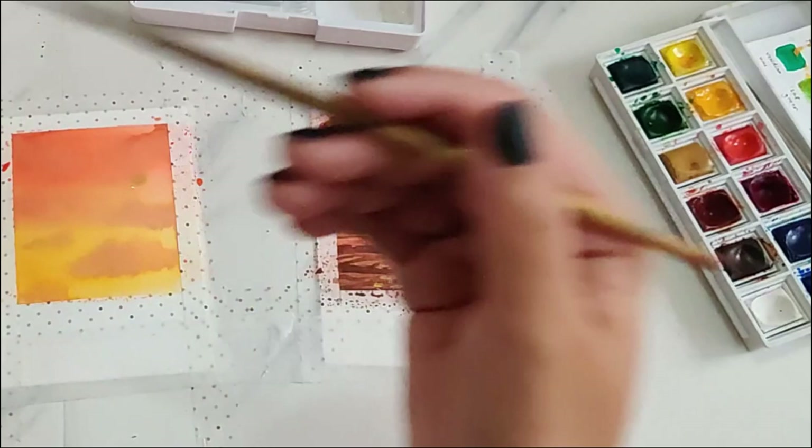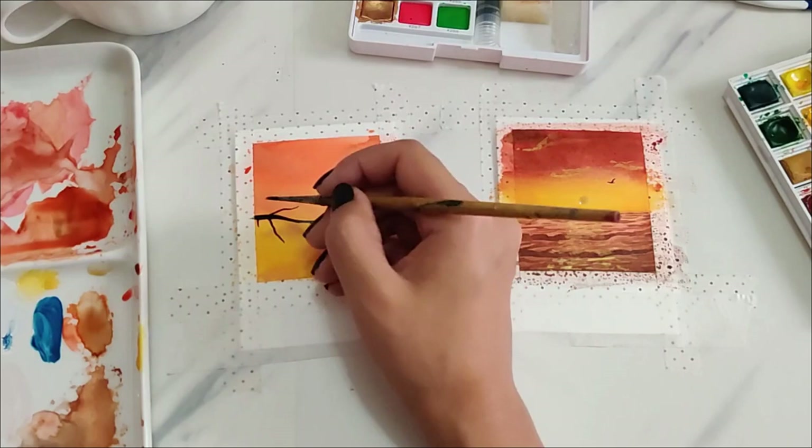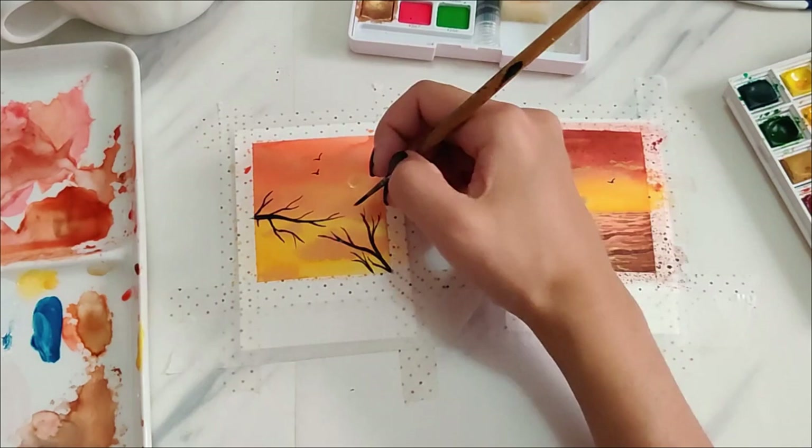For the second small painting, I'm adding little branches as silhouettes and some birds. I wanted to show you how easy it is to make a polaroid painting — you can make the background gradient using any color you want, add silhouettes, a little moon if you want to make a night sky. I'm adding branches and some little birds flying, and that's it for this painting.